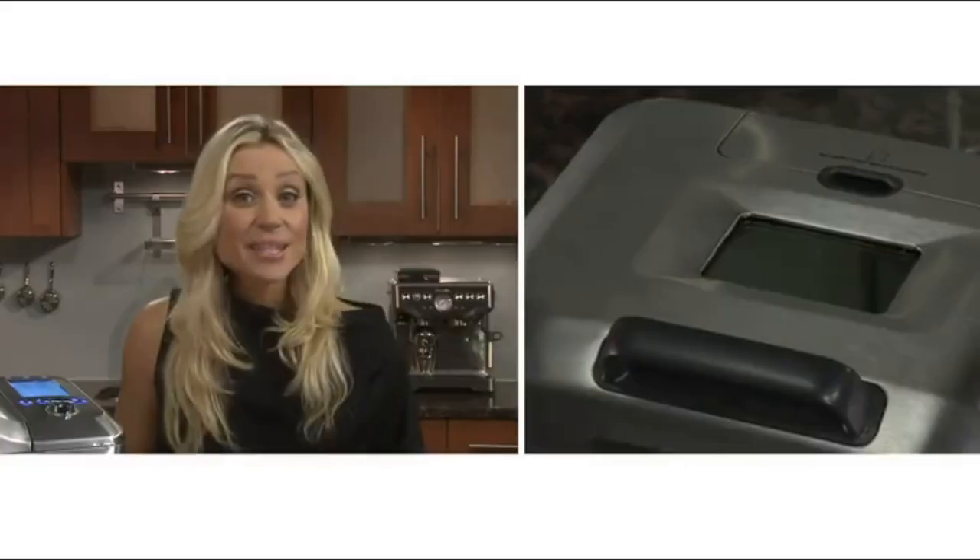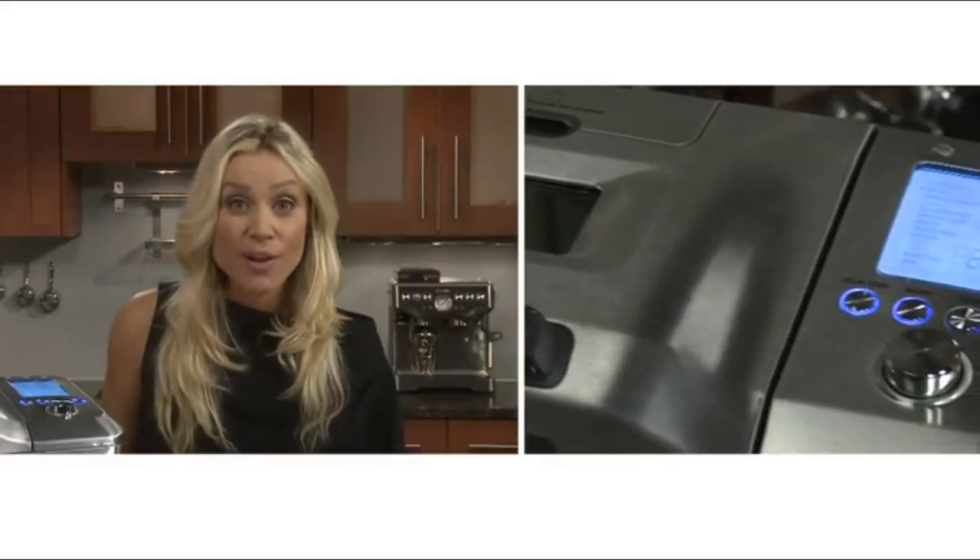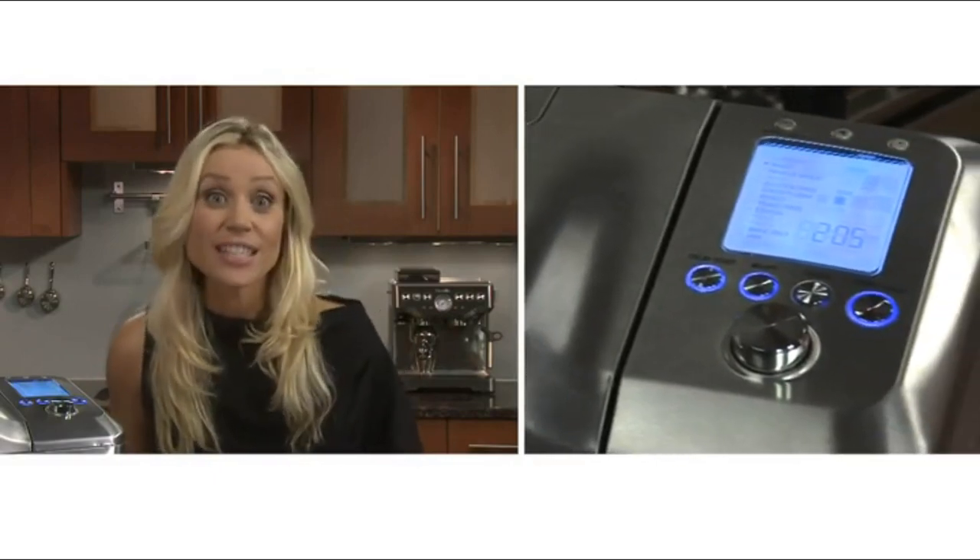Making homemade bread doesn't need to be difficult. With Breville's Custom Loaf you can bring a world of flavors beyond the bakery and add anything you want without all the preservatives. It's as simple as adding your ingredients, selecting your loaf size and browning preference, and the Custom Loaf does the rest.